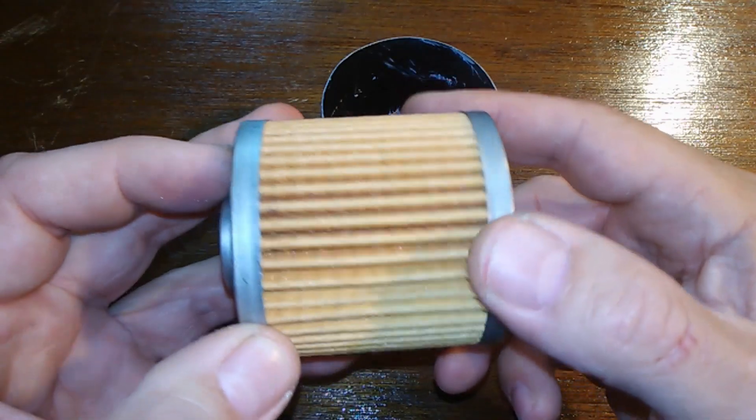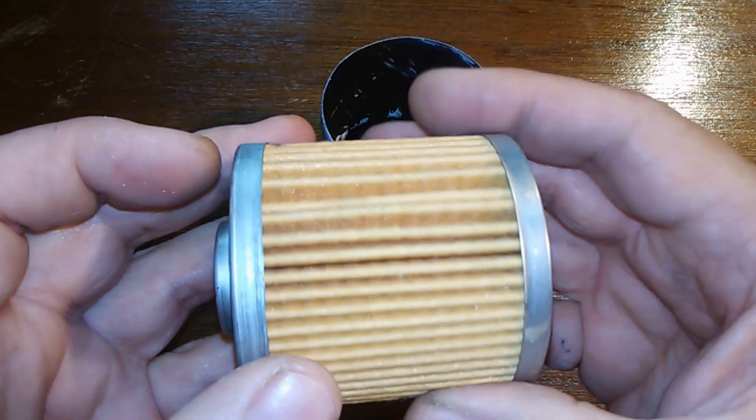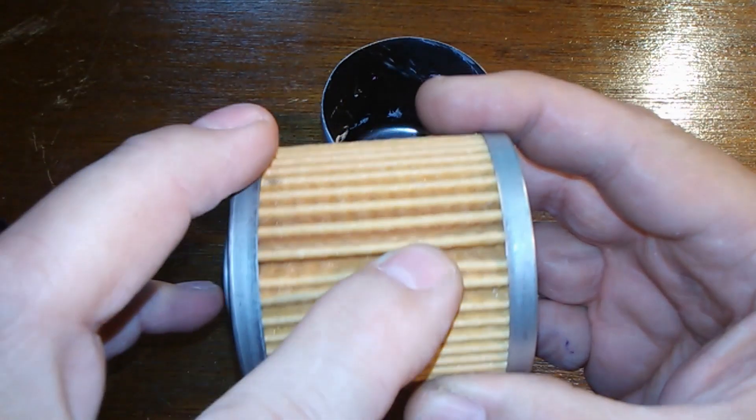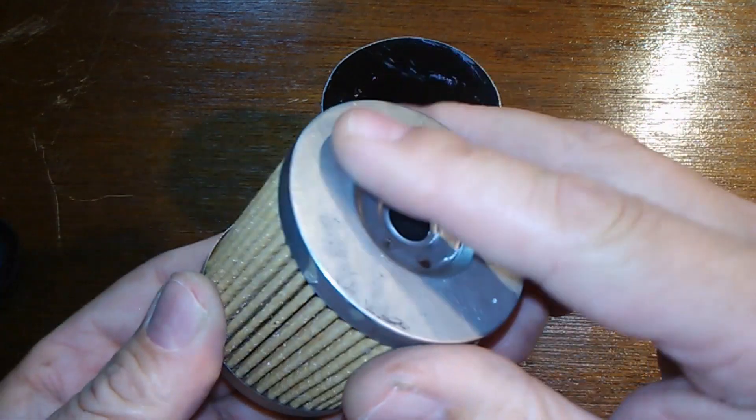Your filter media here — I counted 51 pleats. I couldn't find a seam; it seems like it'd be here somewhere. When I cut this open I'll see something. You've got your metal end caps.